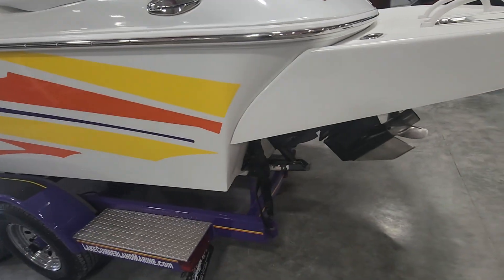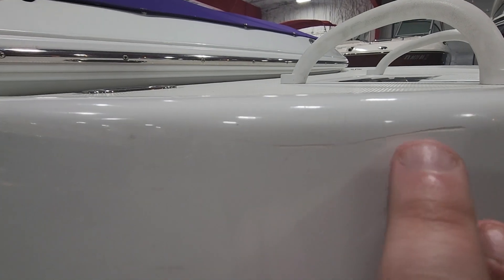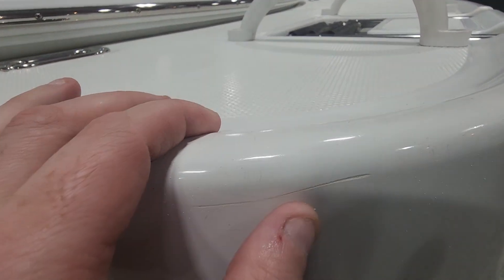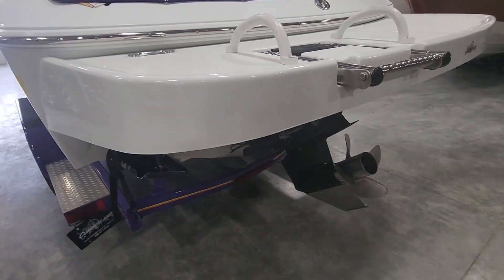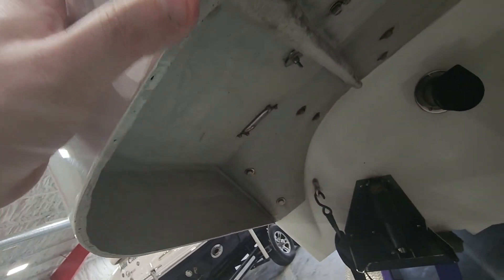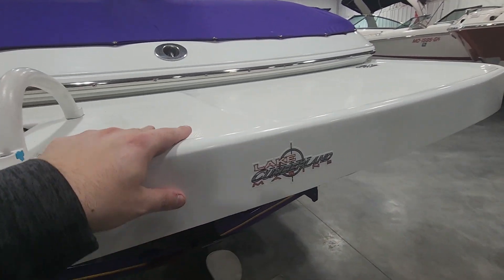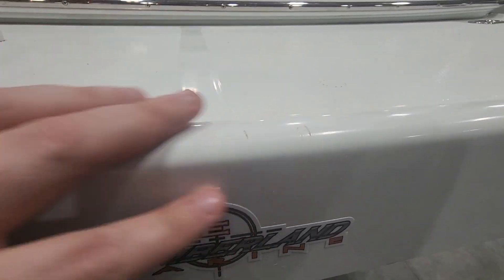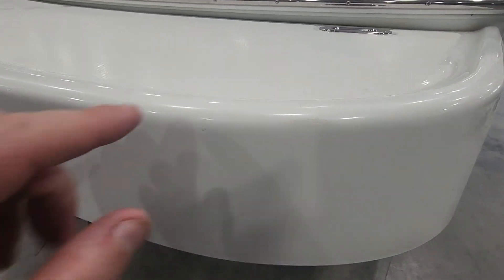Starting off here on the swim platform — a couple little scrapes, nothing major, a scratch here. Stuff like this I usually don't fix unless it's deep into the fiberglass, so light little surface stuff I'm not worried about. Anything with fiberglass showing I'll fix. There's a little bit of a crack here, but that doesn't have any fiberglass showing so I'll leave that alone. A couple more little scuffs — that's just a little dirt.